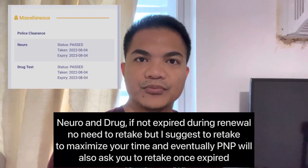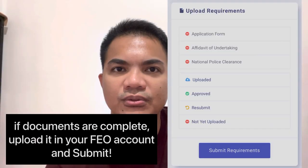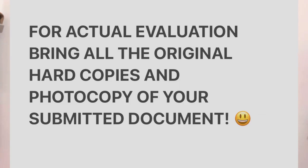The last two requirements are the neuro and drug exam. Once you have secured all the documents, click Submit. The application goes through stages of approval: online evaluation, CFLD, ACFEO, and CFEO — and of course, validation of payment and release.